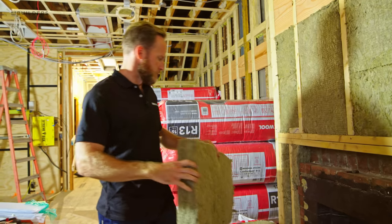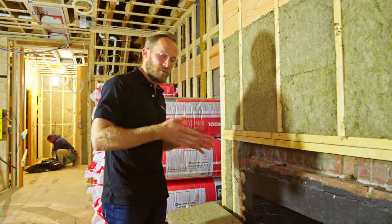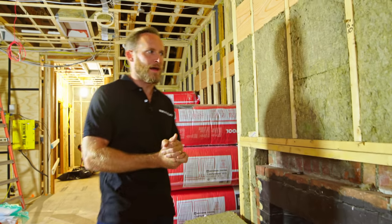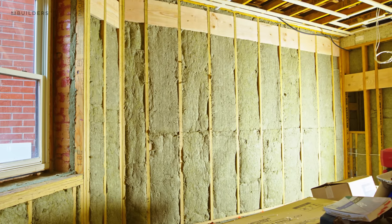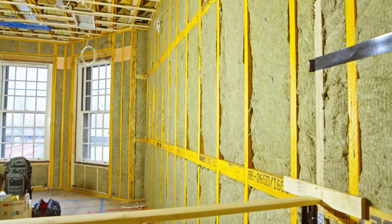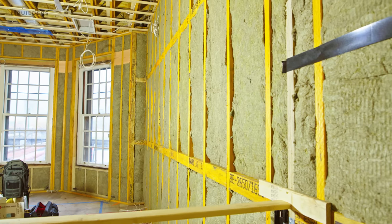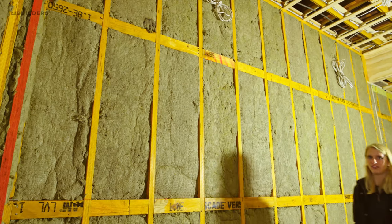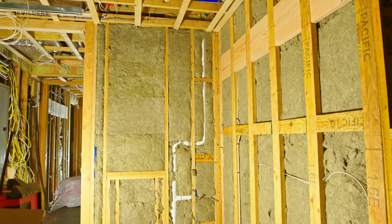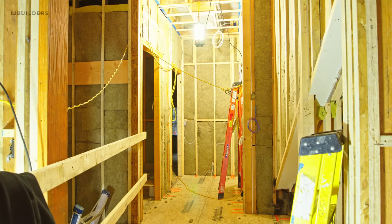We use rock wool a lot on our projects, whether it's the comfort board or the comfort bat. Here we're using the comfort bat primarily for sound. We have adjacent homes on the side of us as well as above us, so we're filling all of our cavities with an R13 comfort bat from rock wool. We're also doing the exterior walls — the exterior walls are a full masonry wall, but we are still adding some of this comfort bat insulation in front for some additional thermal protection.